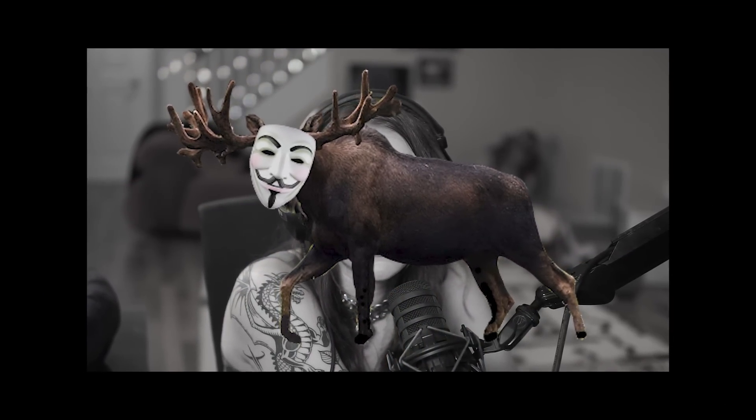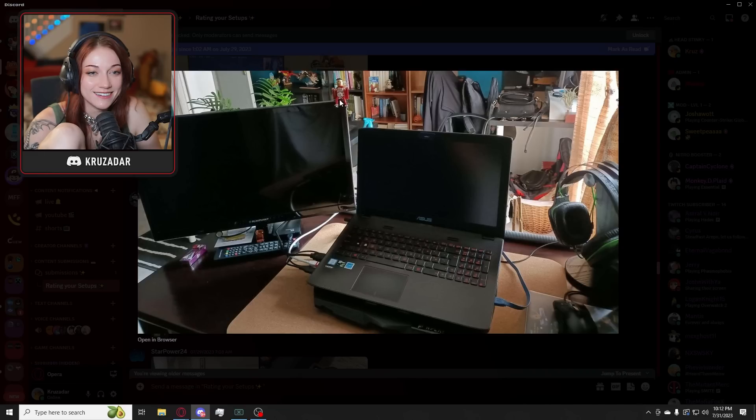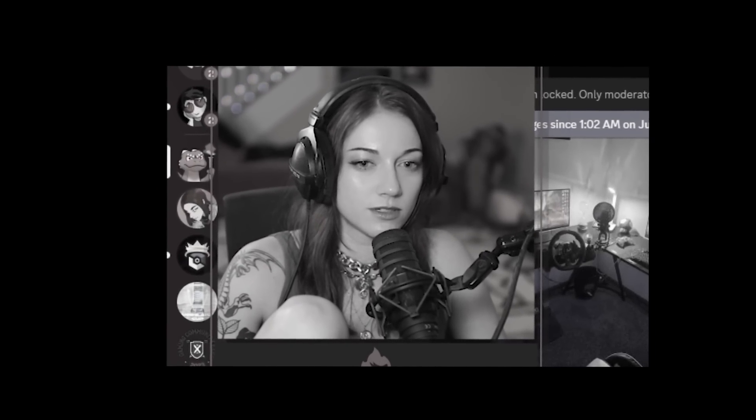Oh my God, look at all the Hot Wheels cars, dude. And you've got the racing wheel. I have so many old Hot Wheels cars — my dad gave me his when I was a kid. Oh my God, I loved Hot Wheels. I'm a simple man. Nothing wrong with that. What the hell? The corner monitor guy. Why do I have racing gamers in my community? Where did you all come from? I know exactly what brought you in — it was my Mario Kart gaming skills. That's what got all the racing gamers.